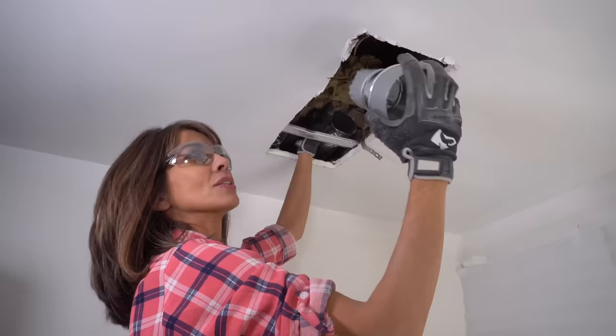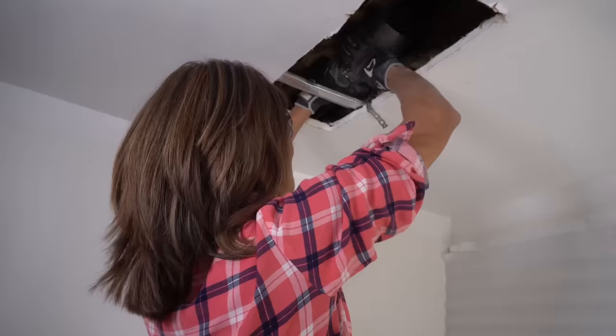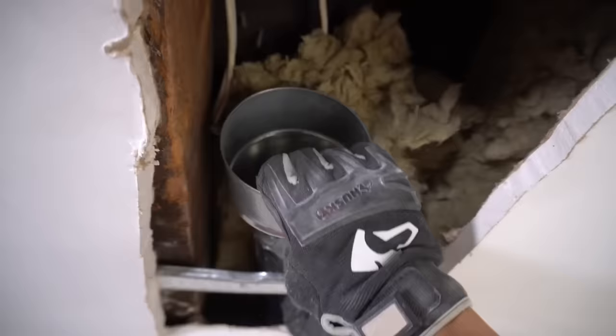Now that we have our crimped end, we're just going to fit it into our duct by pushing it up and in. It might take a minute to get this in. Give it a whack — it always helps. Okay, that's looking good.